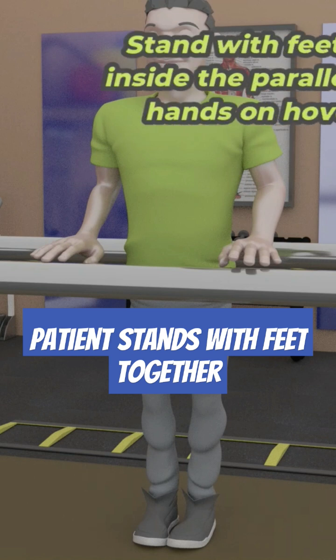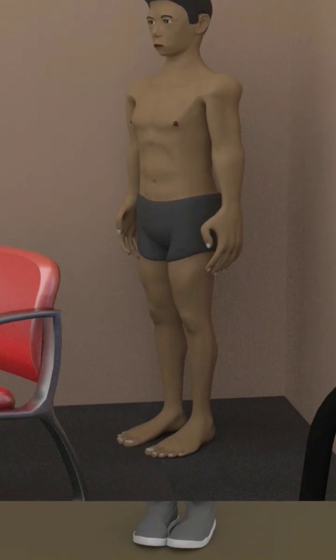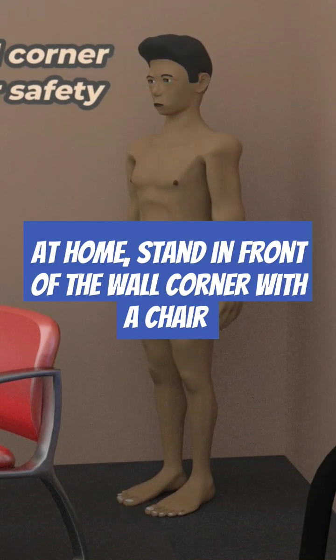If you are to do these static balance tasks or exercises at home, they can be done in front of a wall corner with a chair in front of you for safety.